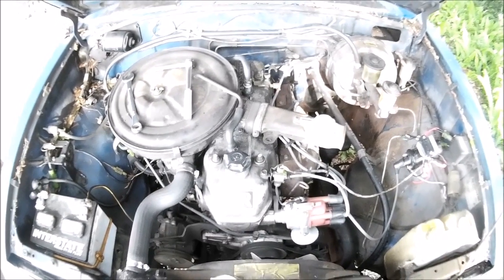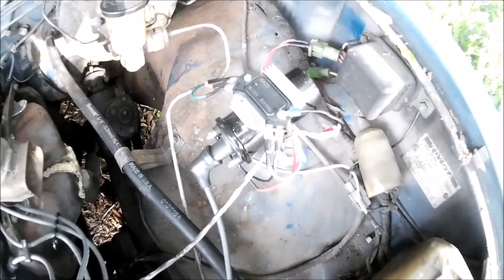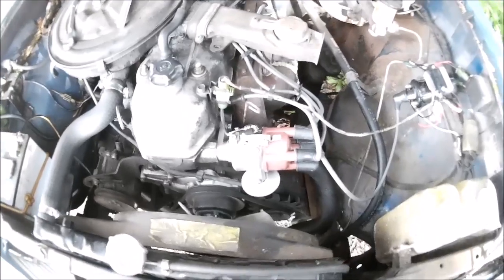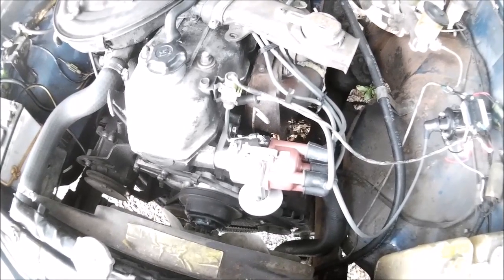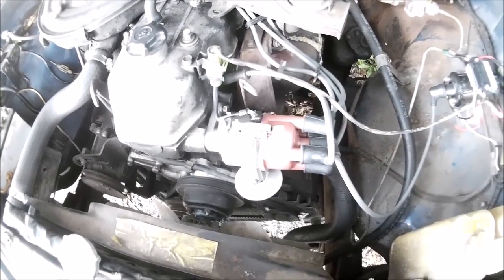Here we are again — 1970 Toyota pickup, 20R engine. A few things have happened since the last video, including the GM ignition module, which does work. I'll give you details on that in another video. We found out the ignition advance inside the distributor wasn't working — the mechanical advance was sticky, couldn't get it freed up with lubrication, the vacuum advance was totally stuck and worn out. So we got a new distributor on here.